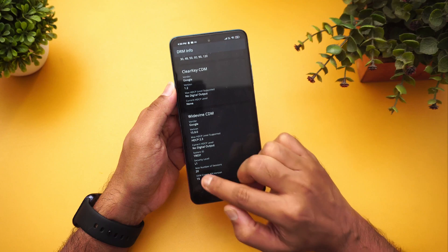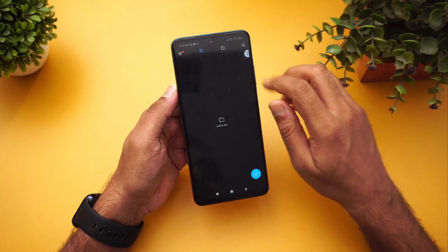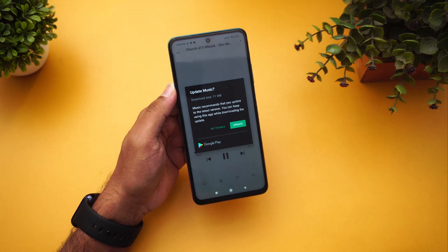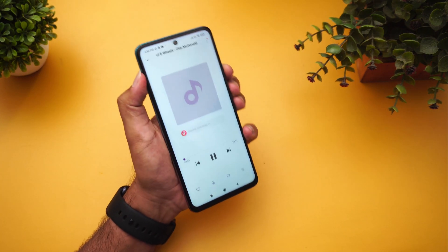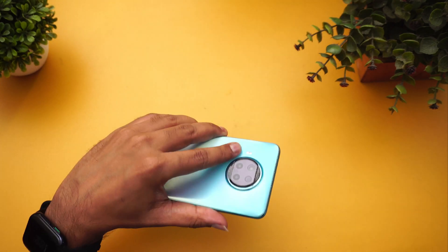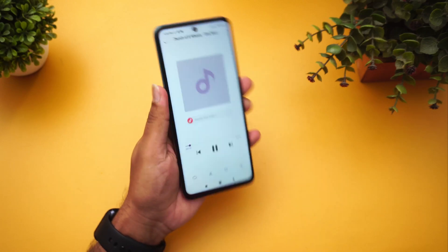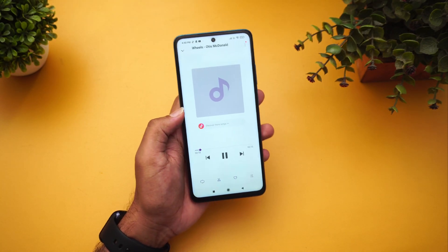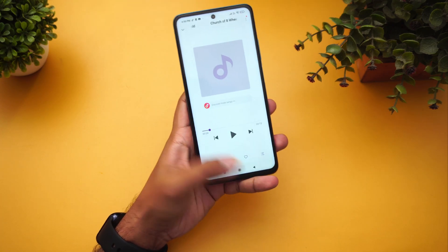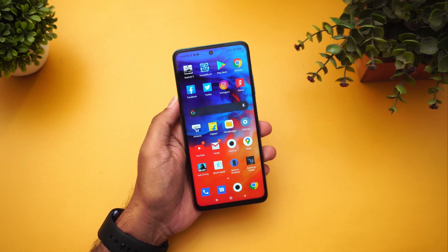There are dual speakers on this device, which is quite interesting. We'll play a sample here to hear the quality. Overall we feel it's adequately loud for the dual speakers — that's the speaker performance.